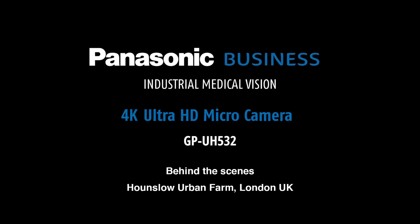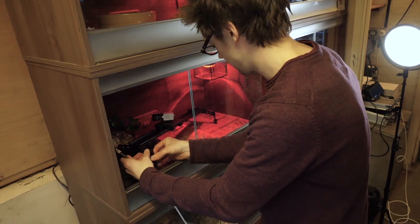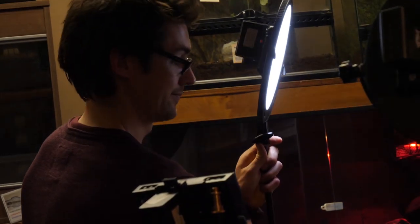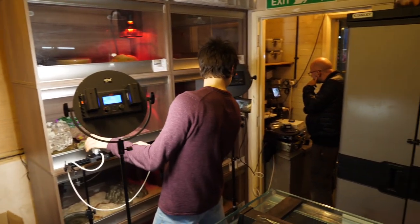We're here today at the Hounslow Urban Farm in London, England, and we are filming lizards using the Panasonic 4K micro camera. The person doing the filming today is also a zoologist, which is very useful for filming lizards.